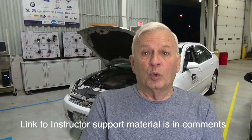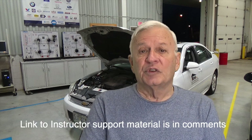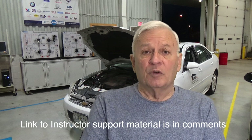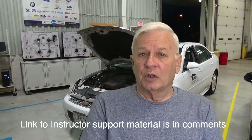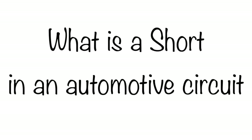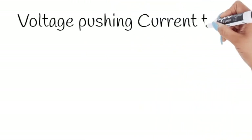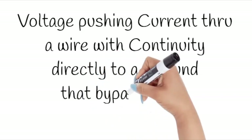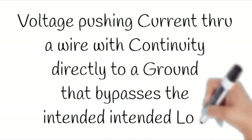As I've often said, words are important, and using the right words expresses your level of understanding of what it is you're talking about. So let's be specific here. What is a short in an automotive circuit? It is voltage pushing current through a wire that has continuity directly to a ground that bypasses the intended load.